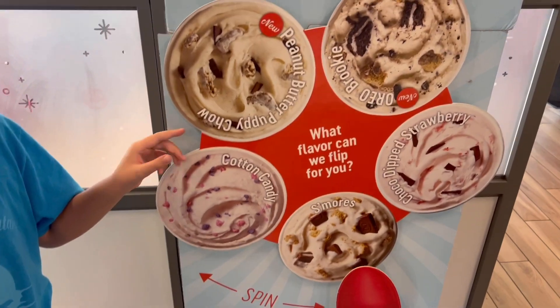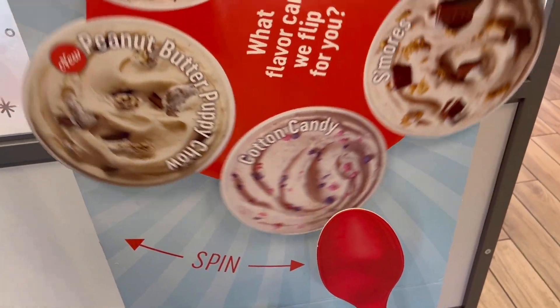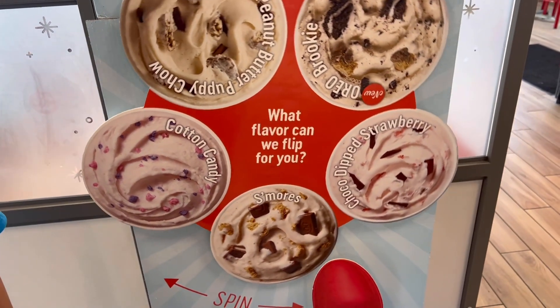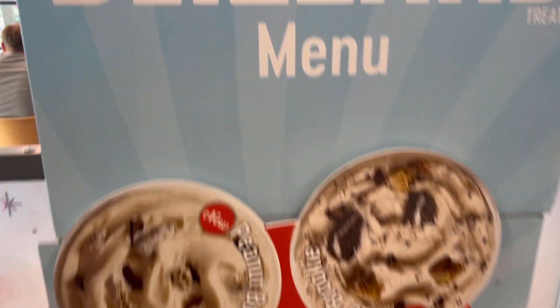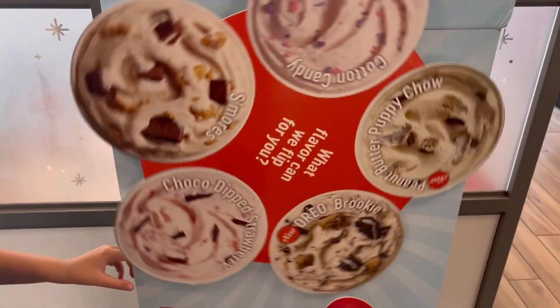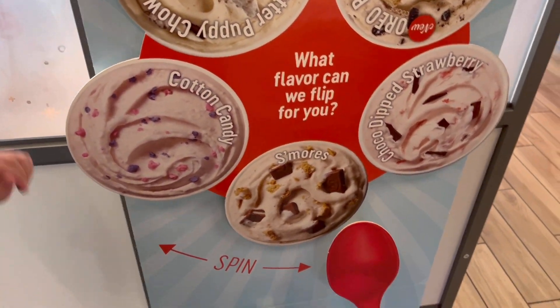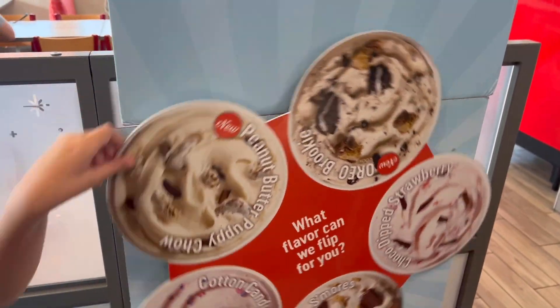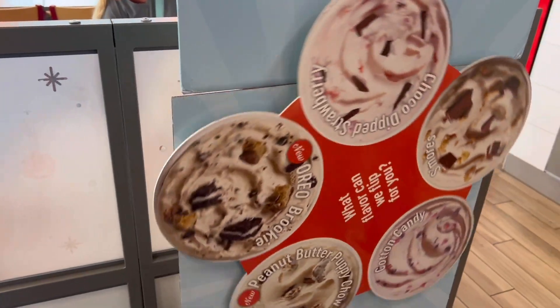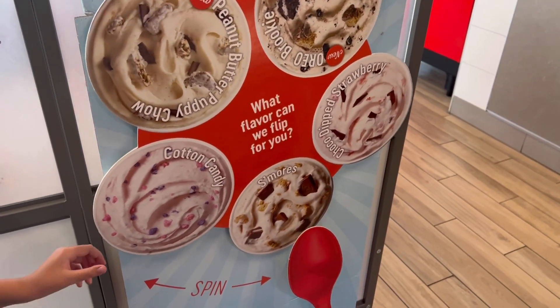Spin the wheel of blizzards. It's the new summer blizzard menu — well, summer's almost over. I think it's rigged. It only wants us to get s'mores. Yeah, I think it only lands on s'mores. It's rigged.